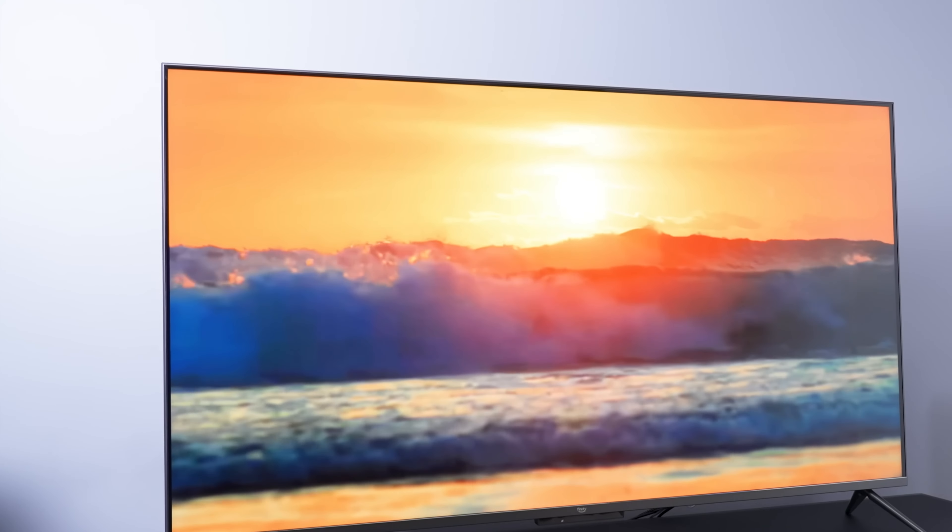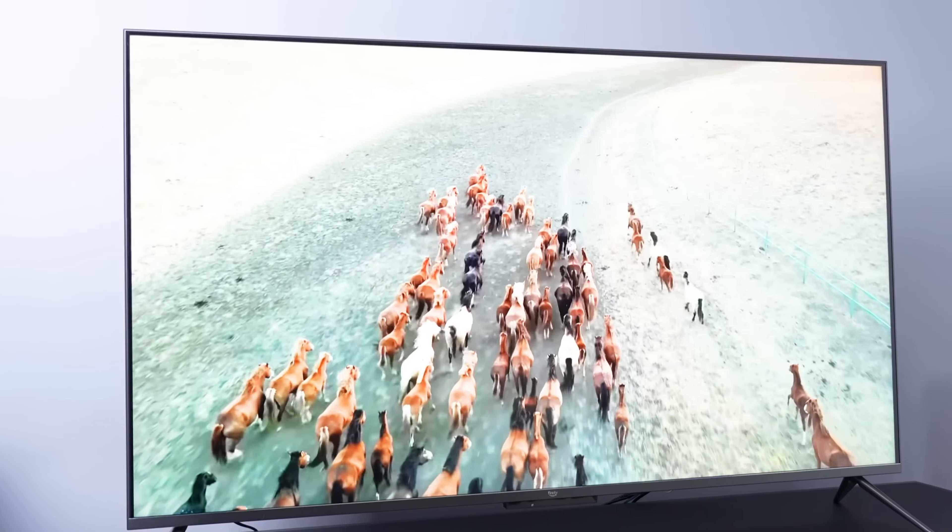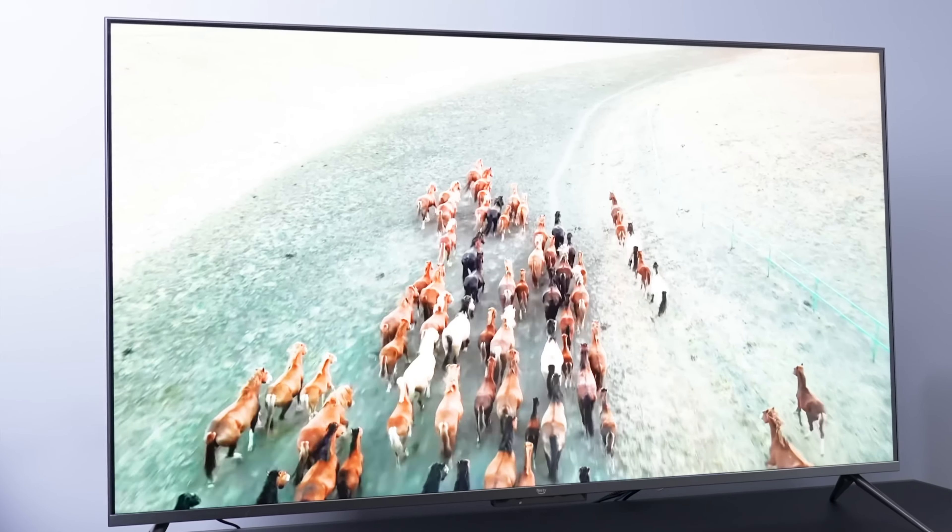When that firework pops off, just those pixels need to be lit brightly while the rest of the display stays at a normal brightness. That's where the magic is, especially for HDR viewing — and that's where the Fire TV Omni QLED struggles.